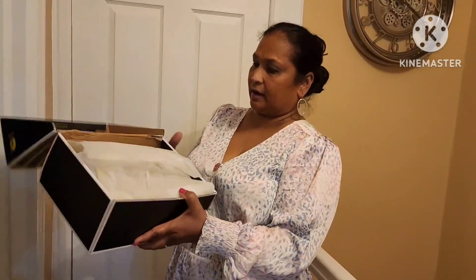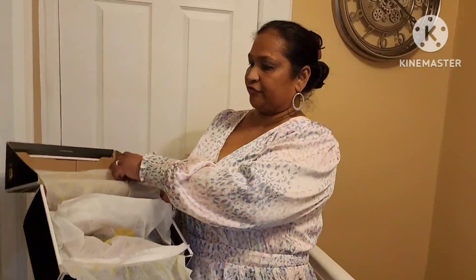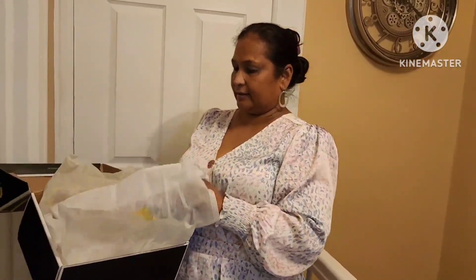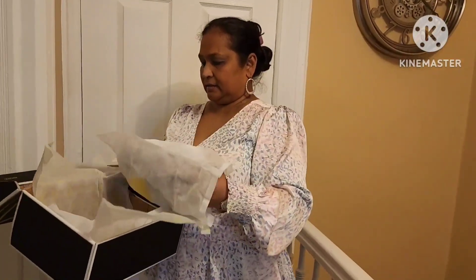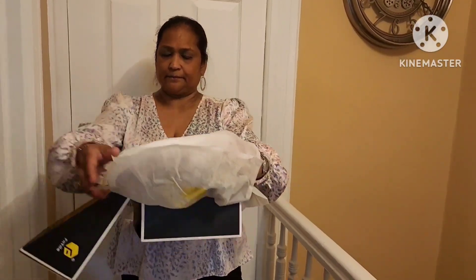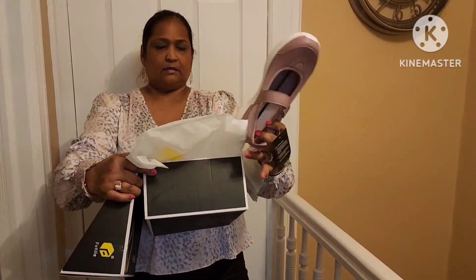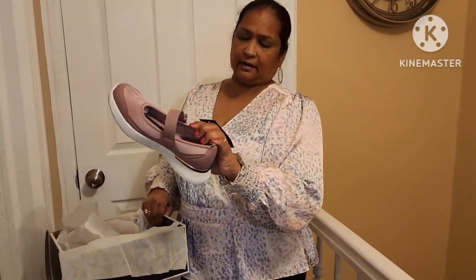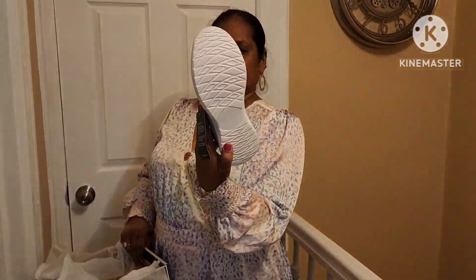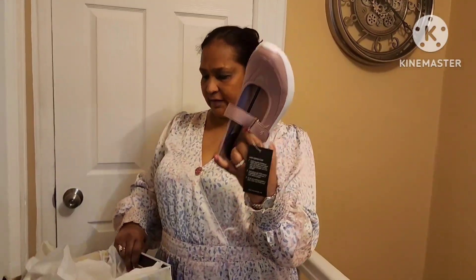This one is $39.90 and this is how it comes — in the dust bag, packaged really, really beautifully. It has a tag with instructions on how to clean it, and the sole is really nice. It also came with a shoe form to keep the shape of the shoe.